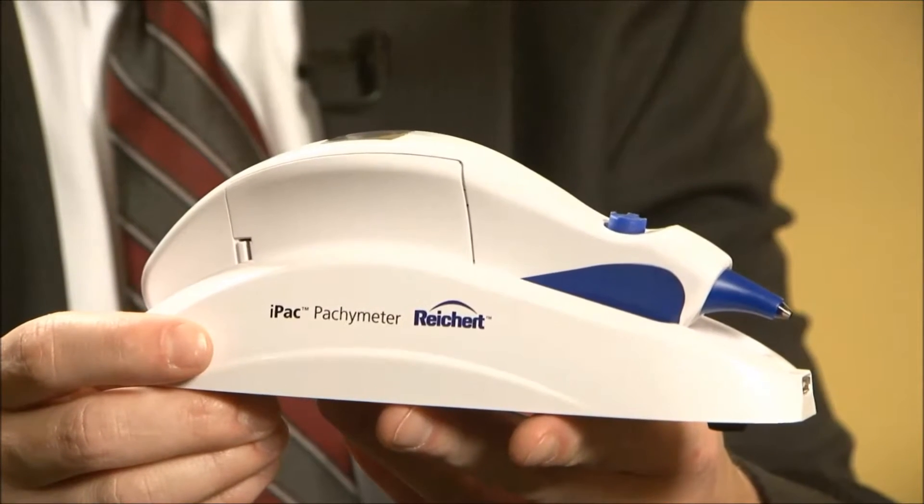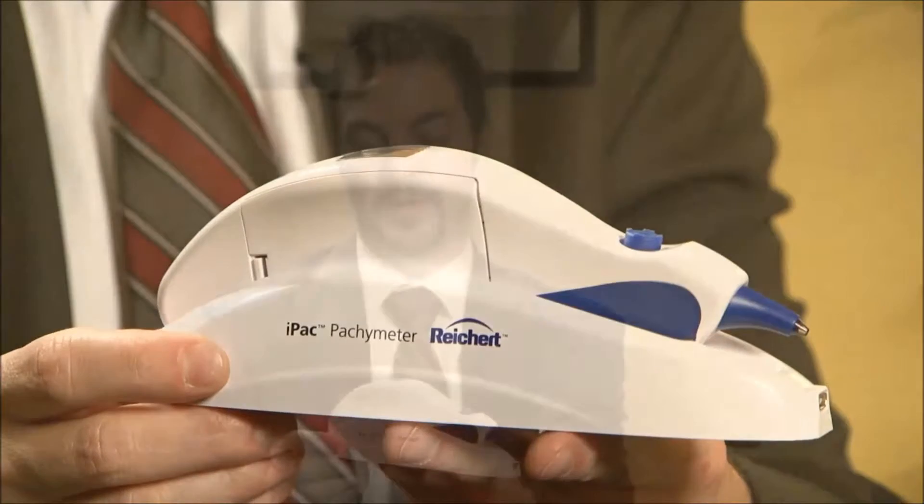This is our device — the IPAC Pack-Emmeter made by Riker Technologies. The first thing I'd like to point out is that it's a rechargeable device. It has a lithium-ion rechargeable battery.